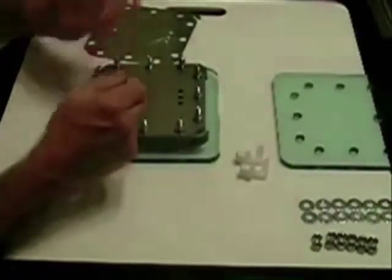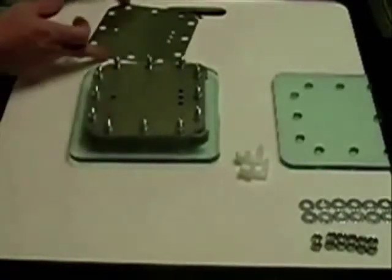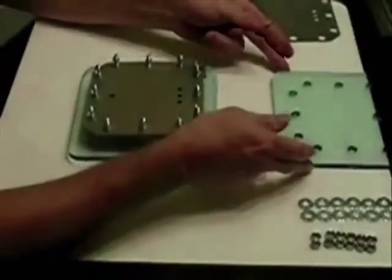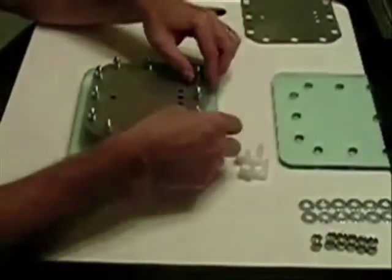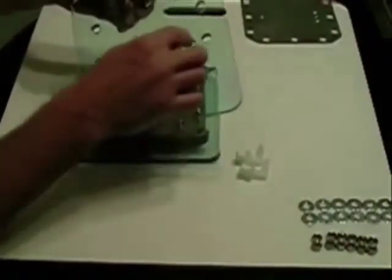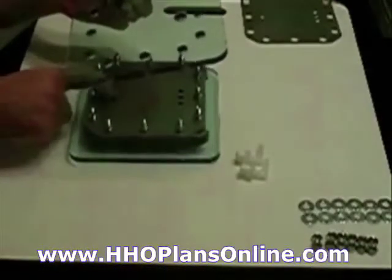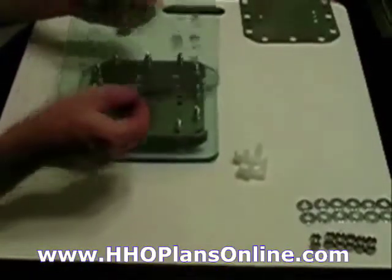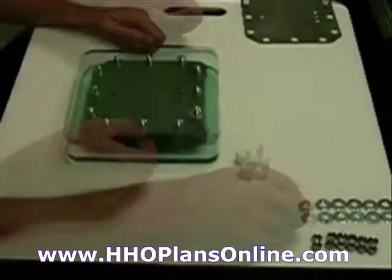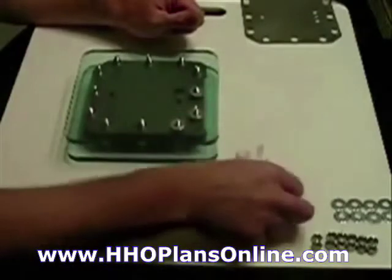I have one extra plate here — several extra plates — but put that plate to the side. You end with a gasket just like you began with a gasket. The hole on this end is at the top; remember the other one was at the bottom. That's for the fill-up; this is for the exhaust side — this is where the gas is coming out.